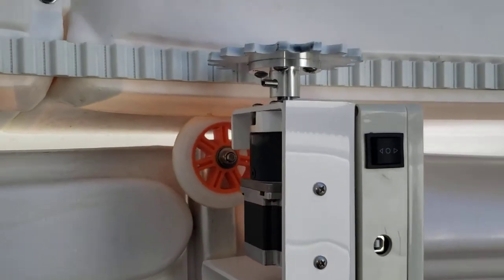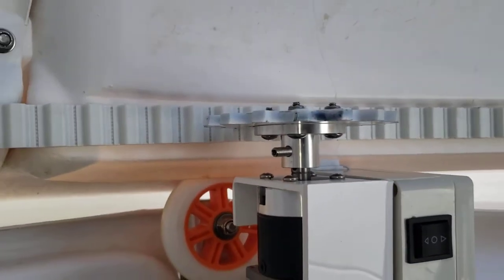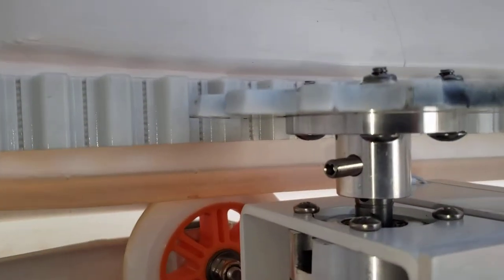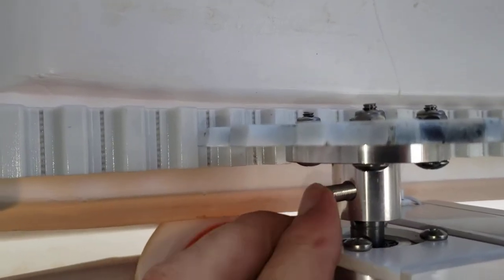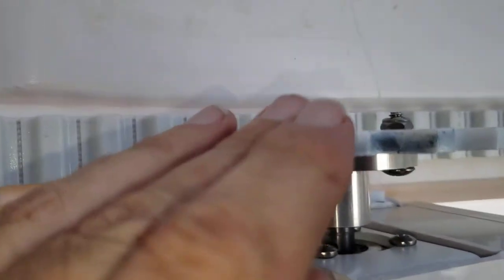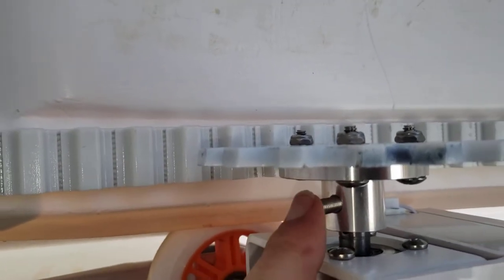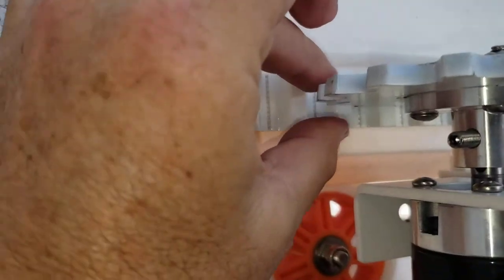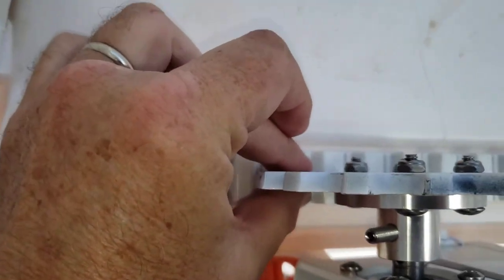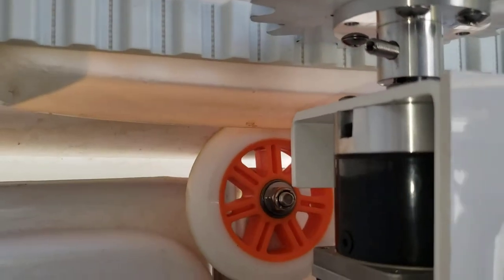Motor installation is complete. A couple notes to make things easier for anybody installing it. This lets the gear slide up and down — you actually have to tighten this to secure it in place with an Allen wrench. I made sure this was centered on the tape and then I tightened it. It works real well.